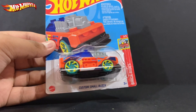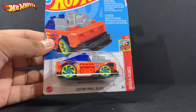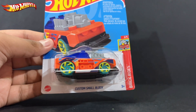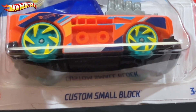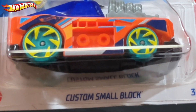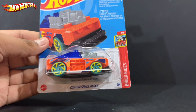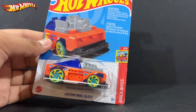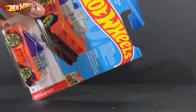Hello, what is up everyone, rl57 here back with yet another diecast car video. Before you ask, yes, this is another one of my custom small blocks, but this time recolored in orange. It is another custom small block, number two out of five, from Hot Wheels Brick Rides.